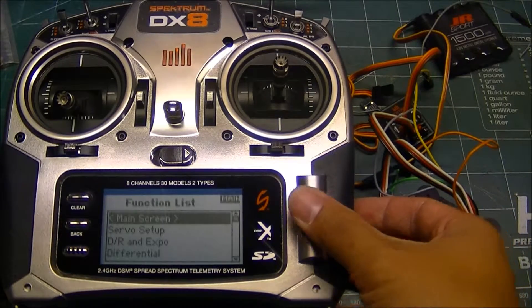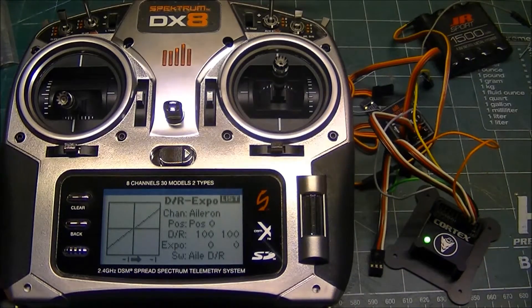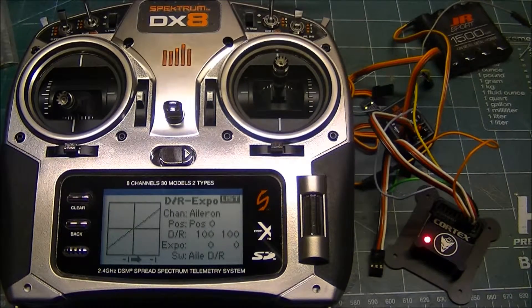We would come back to our menus and do our dual rates, programming them like we normally would — with one exception. With the Cortex being in the middle position and off, this is where you only have one set of rates. You can either have low rates with the normal amount of expo you normally run, or high rates with the normal amount of expo you run with the Cortex off.